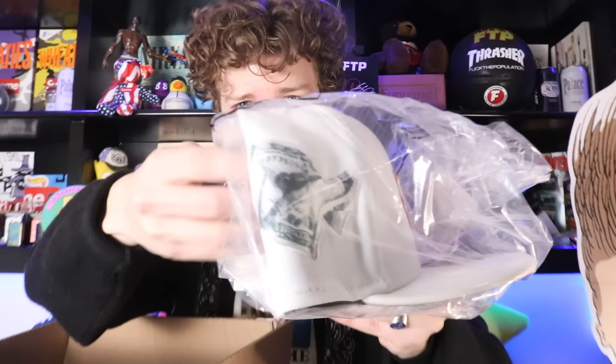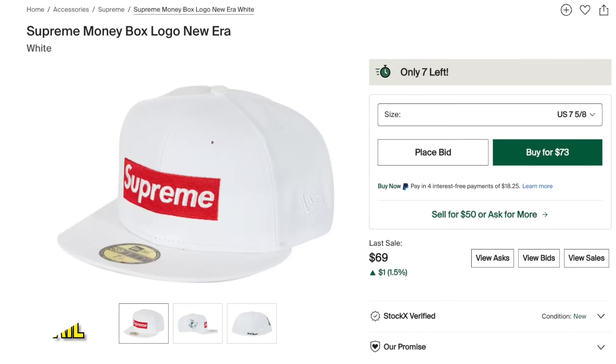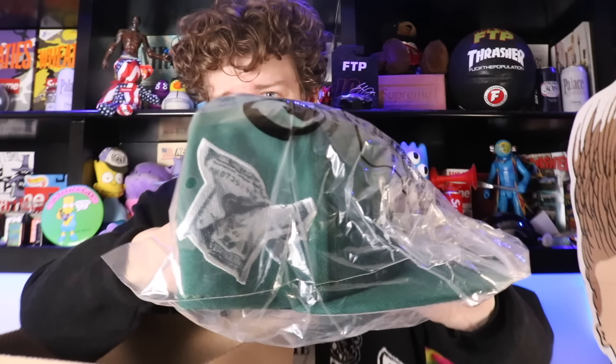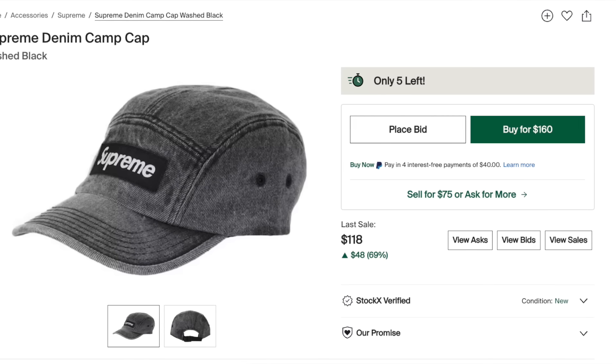I got some New Era fitted. This is kind of weird, I don't really buy these very often. We got the white color - it's got this little money dollar sign on the side, I guess that was enough for me to buy it. Seven and five-eighths - oh boom, seven and three-fourths. Honestly the green actually goes pretty hard with that dollar. Then we also got a denim camp cap in a pretty solid colorway. At least I got free shipping in this cart with the box logo sticker.